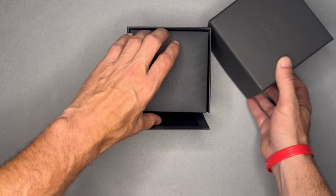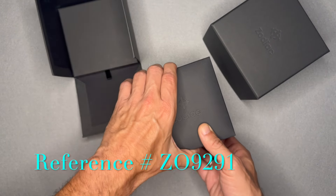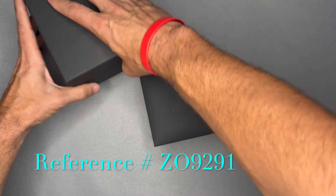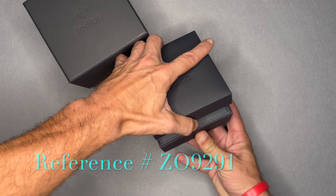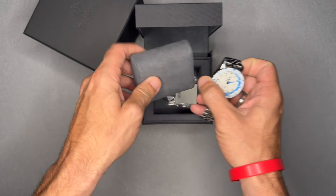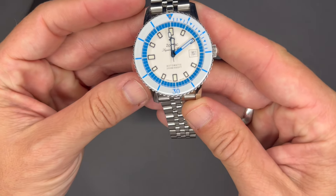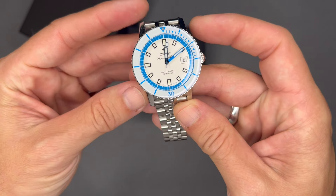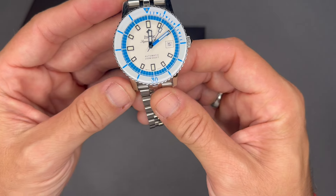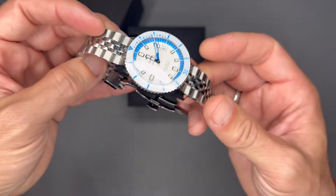This is the Zodiac Super SeaWolf White Cap, reference Z09291 — 40 millimeter stainless steel case. Pulling it out of the box, it's 13.4 millimeters thick. The White Cap is really the color scheme for this Super SeaWolf, so again: 40 millimeter stainless steel case, 13.4 millimeters thick.